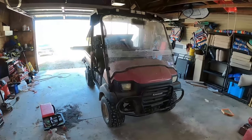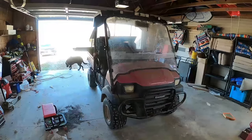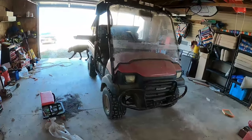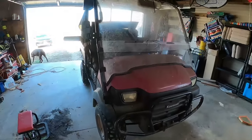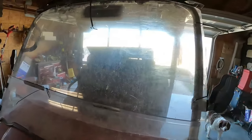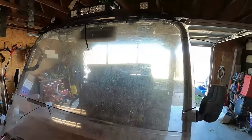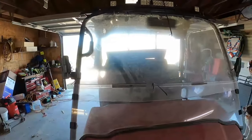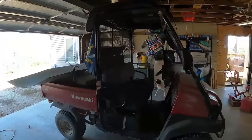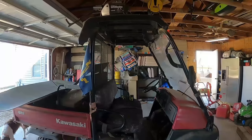Hey, it's Matt with McGee Farms and I've got our 2005 Mule 3010 here. It's starting to get into winter a little bit - I've made a couple videos showing the windshield and the back window that I made for it. With winter coming in, this is one of the primary vehicles we use around the farm, and it still needs some doors since it still gets cold, so we're going to put some doors on this.